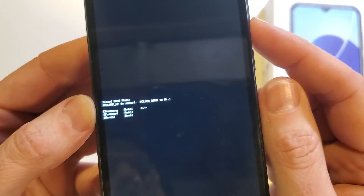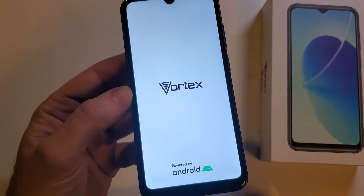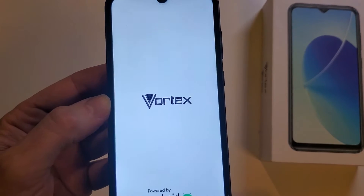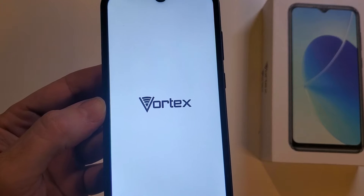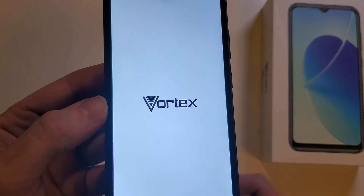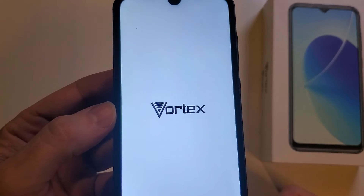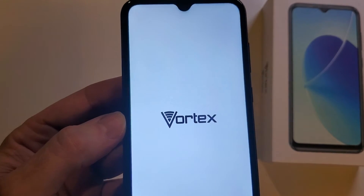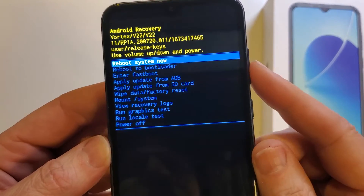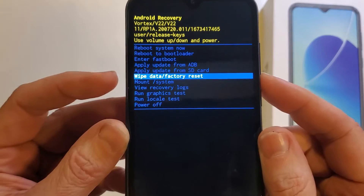Volume down is okay to use. It's going to cycle through. Depending on your phone, it could be very quick — five, ten more seconds — or it could take up to a minute. There we go, it goes right to the recovery menu, which is what we want. Now with the volume keys, scroll down to wipe data factory reset.